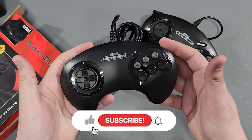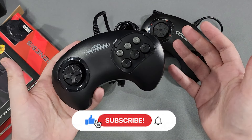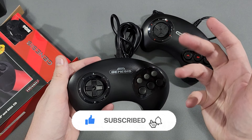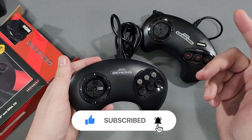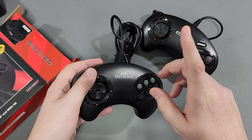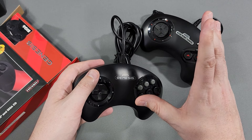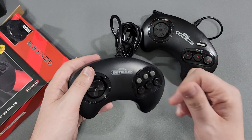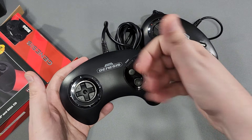Thank you guys so much for watching. Tell me what you think about this controller — have you picked it up, used it, or ordered one? Drop it in the comments below. If you haven't already, hit that subscribe button, hit that like button, share this video, and make sure you turn on the bell for notifications so you know whenever I put up new content as well as new episodes of the Ready to Start Podcast, which should be starting back this week — everything looks like it's back on track for the new year. 9 p.m. Eastern. Thank you guys so much, and as I always say, be legendary.